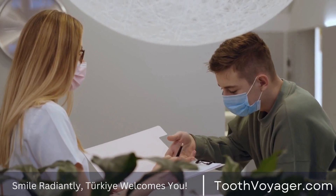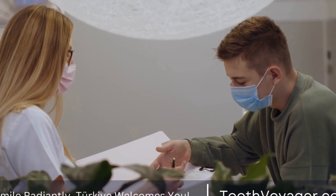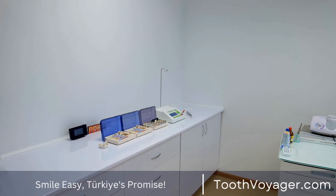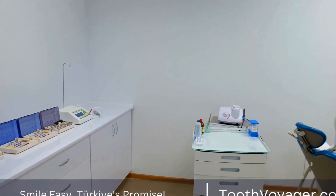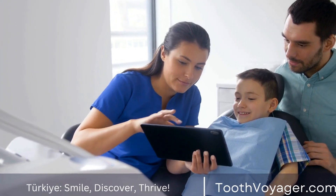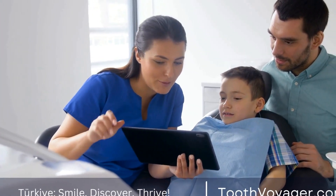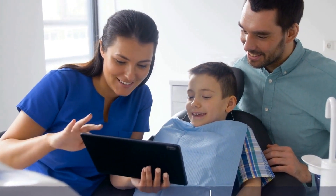Once the bridge has been fabricated, you will return to the dentist for the second visit to have it installed. The dentist will first check the fit of the bridge and make any necessary adjustments before cementing it in place. The pontic will be attached to the crowns on the abutment teeth, creating a seamless and natural-looking restoration that fills in the gap left by the missing tooth or teeth.